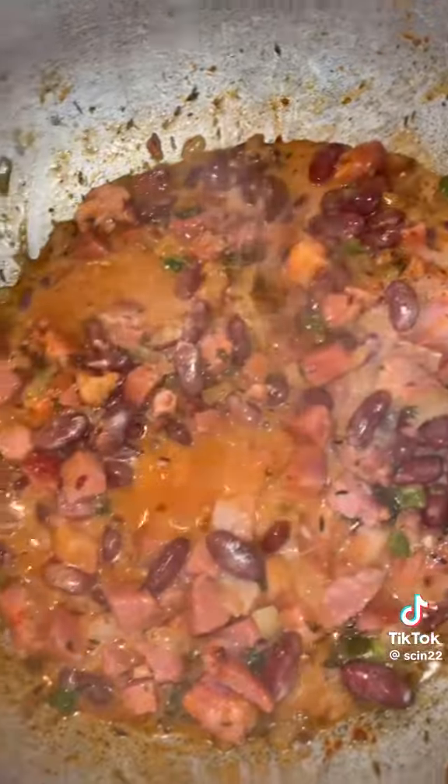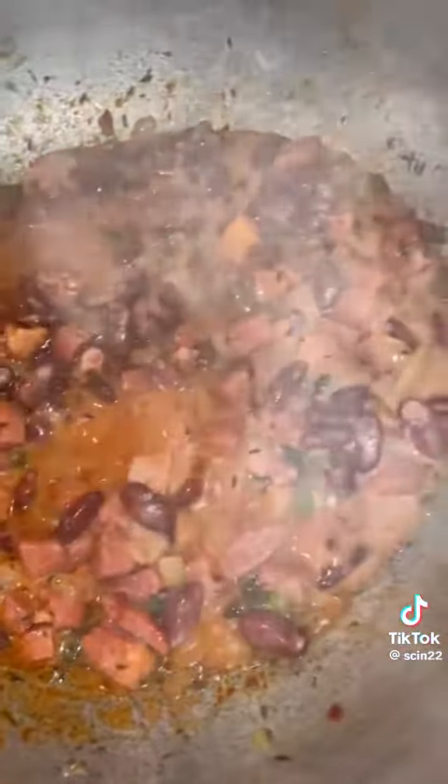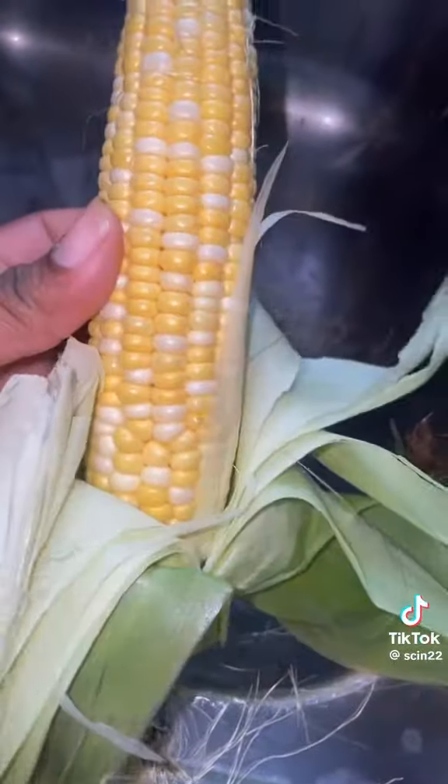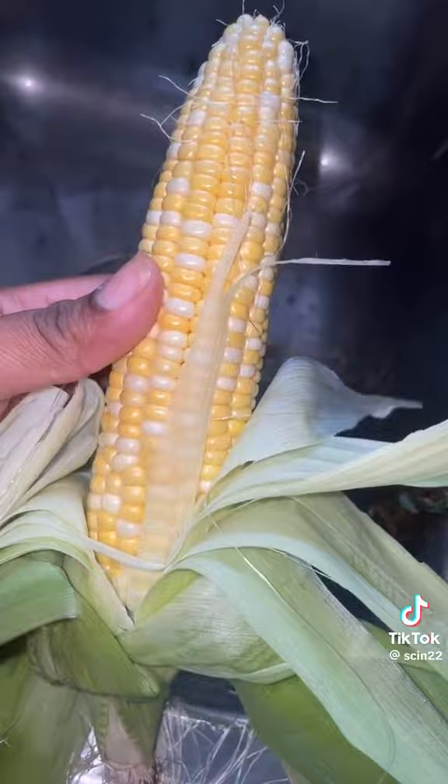I'm sautéing up my ham, sweet pepper, and onions, then I'm gonna add my tomato paste and my coconut beans. We're gonna season up the water — add your butter, pepper, bouillon, however you season up your rice — then we're gonna add the rice and let this cook.